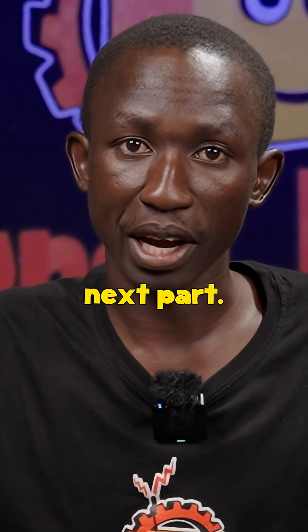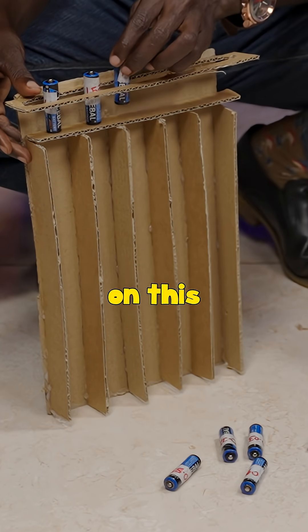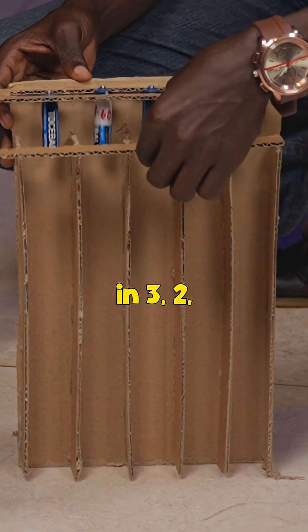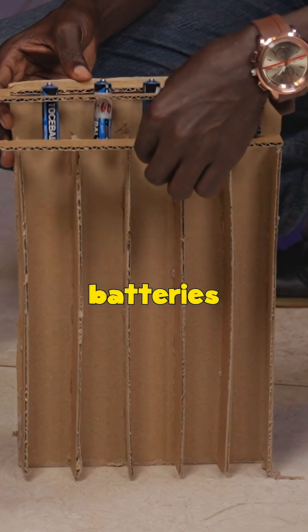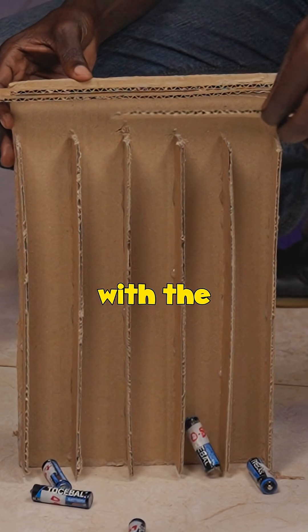Now, let's move to the next part. Our next step, we are going to bounce the batteries on this hard tile floor. We will release them at the same time, in 3, 2, 1. The batteries with the least energy bounce higher than those with the most energy.